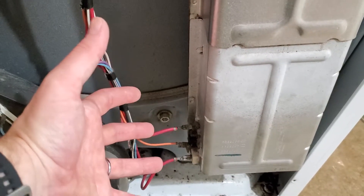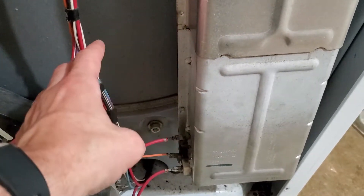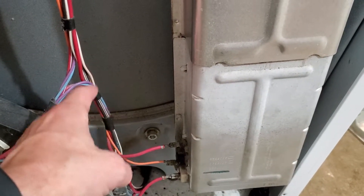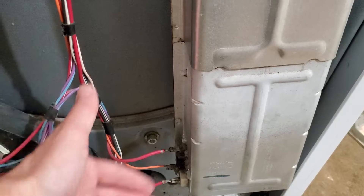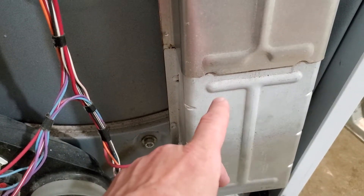As this thing heats up and gets to a certain temperature, it clicks off and then allows it to just run on the heat. When it starts to cool off again, it kicks back on and just does that cycle — that's how your clothes get dry. And of course, the heating element is wrapped up in here.